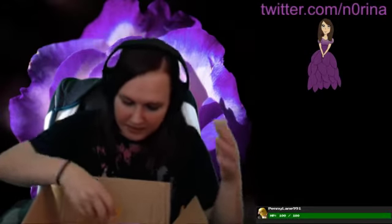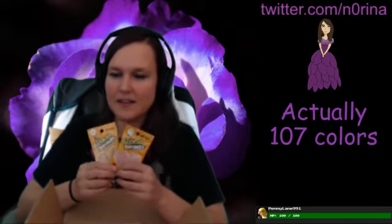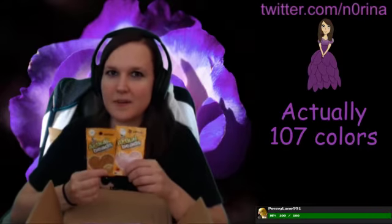I believe there's supposed to be 101 colors of the mini beads, and I've honestly been wanting these for a while. I am so excited. Lucas, thank you — thank you for the clip.